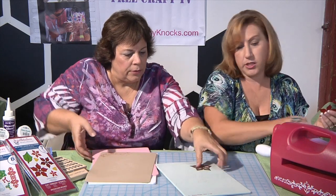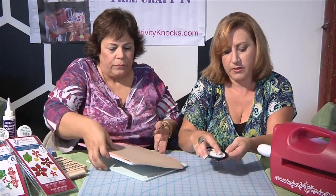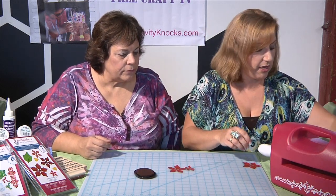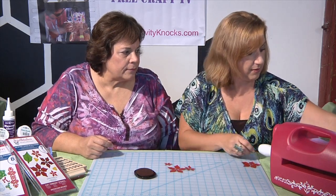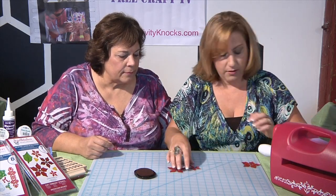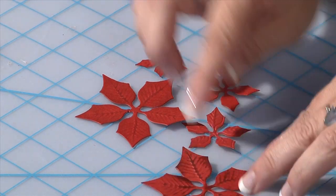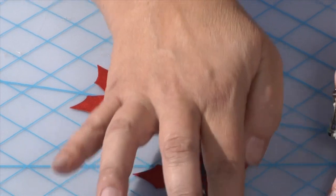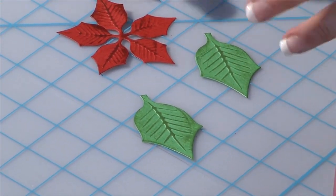I wanted to make the embossing highlight a little bit more, so I just go over it with an ink pad and that makes it stand out. We did the same procedure — rubbed it on all the pieces. I did the same thing with the leaves; it depends on what color red you use, how light it'll show. We cut two leaves and inked those with a green ink pad just to bring out the embossing.